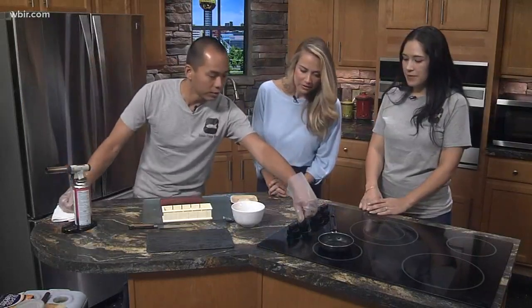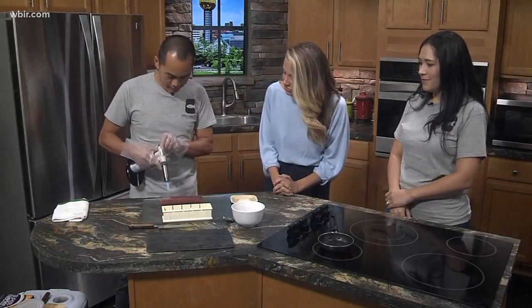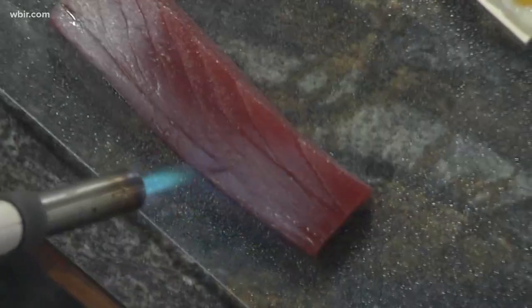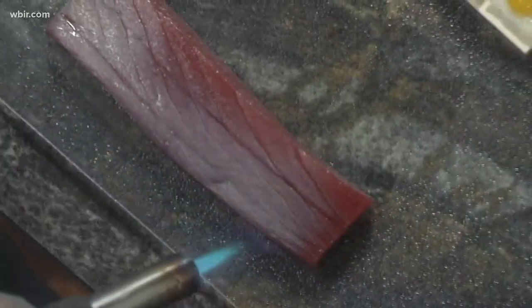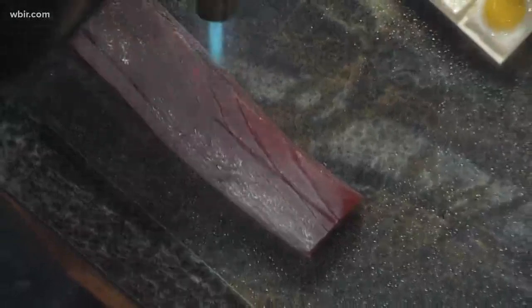All right, so we're going to start with cooking the eggs. Going to let this pan heat up a little bit. So I'm going to sear the tuna. Is that how you do it in the store? Yeah. So what does searing actually do?